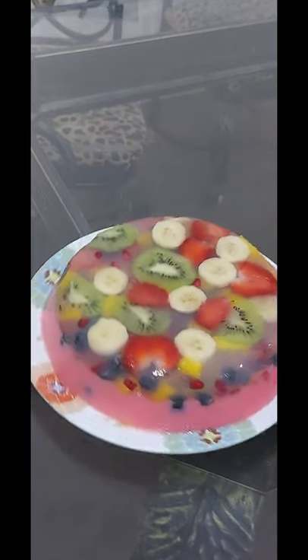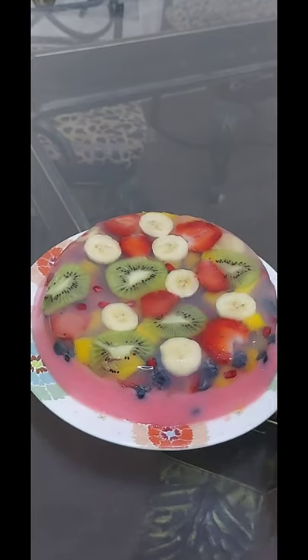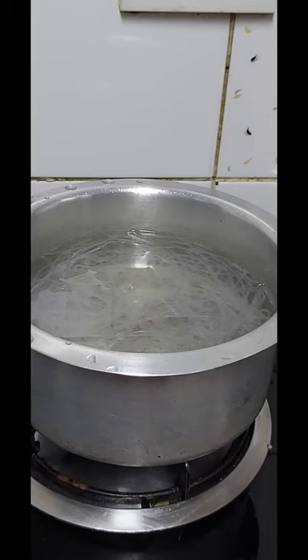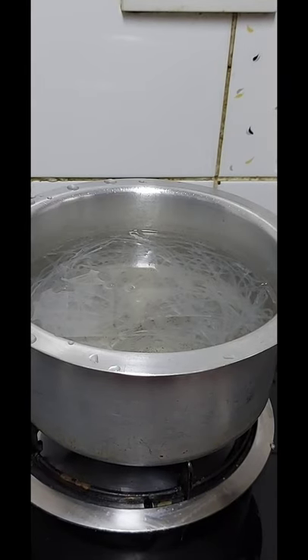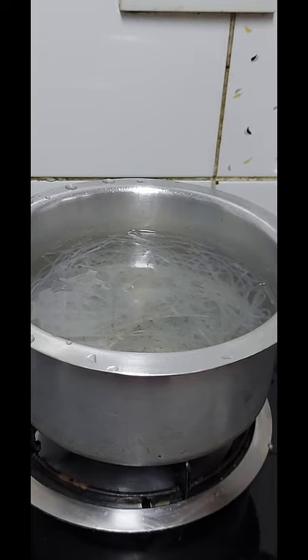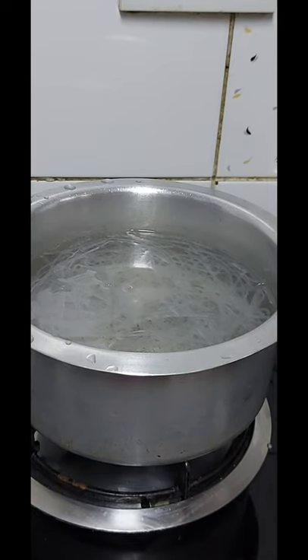Let's see if you can see the fruit cake. I made the fruit cake at the same time.